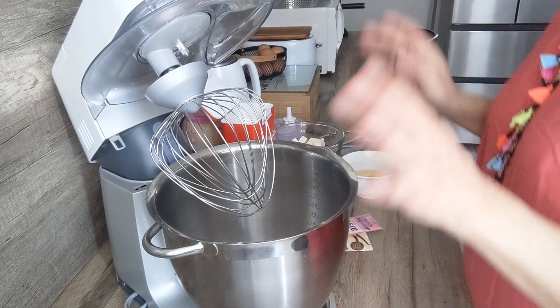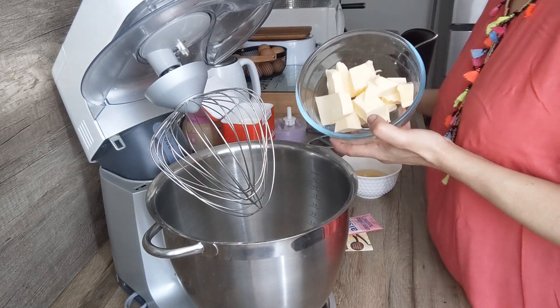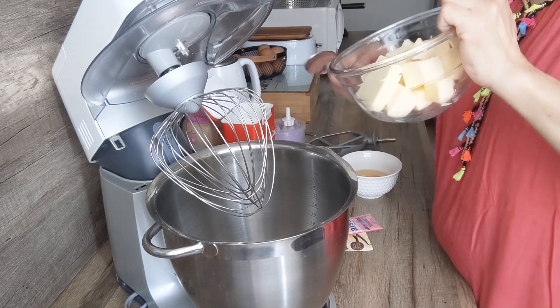Donc là on va mettre déjà le beurre, et on va venir bien battre jusqu'à ce que le beurre soit bien mou.